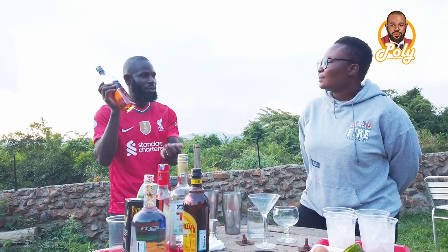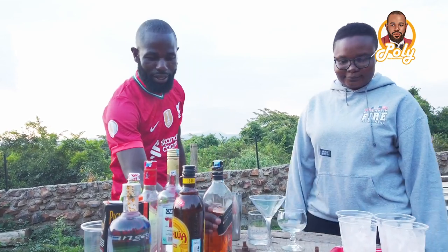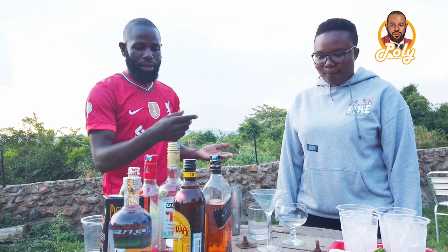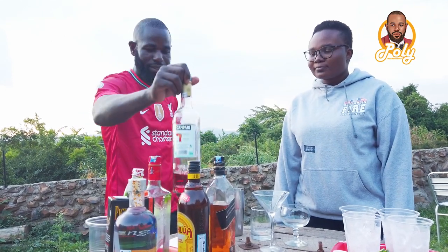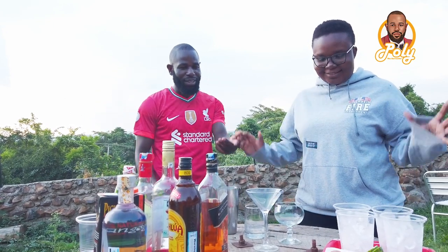For the whiskey we are using Johnny Walker Black Label, and then we have sweet syrup and the bitters, which is good to go.